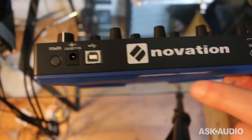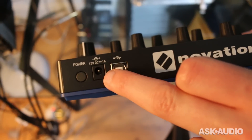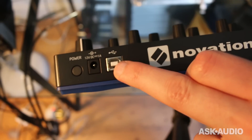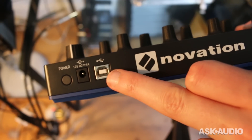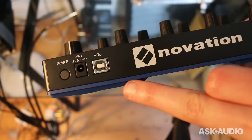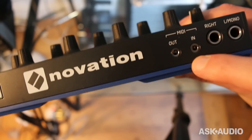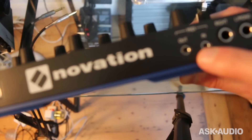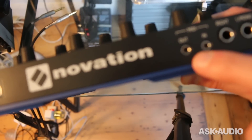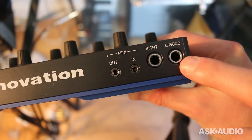On the rear edge, you've got power. You can power it with a power supply. It doesn't accept power over USB, but it can connect to a Mac or PC for USB MIDI, although it doesn't do sound over there yet. There's MIDI in and out with little micro jacks, and you get two adapters to connect to your MIDI hardware — those come in the box — and you get left and right mono outputs.